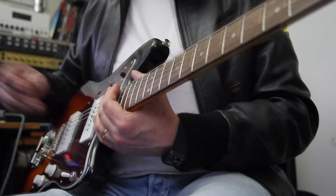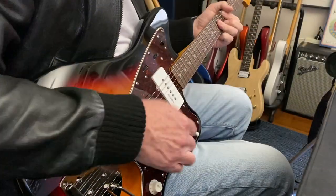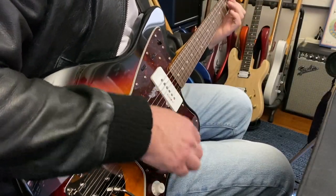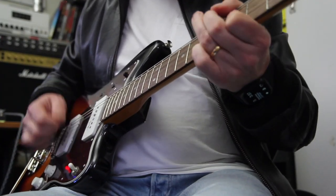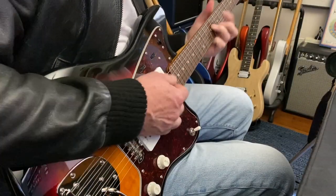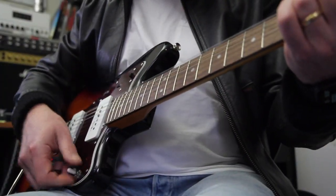And lastly, the good old Deluxe Reverb. Back pickup. Middle.